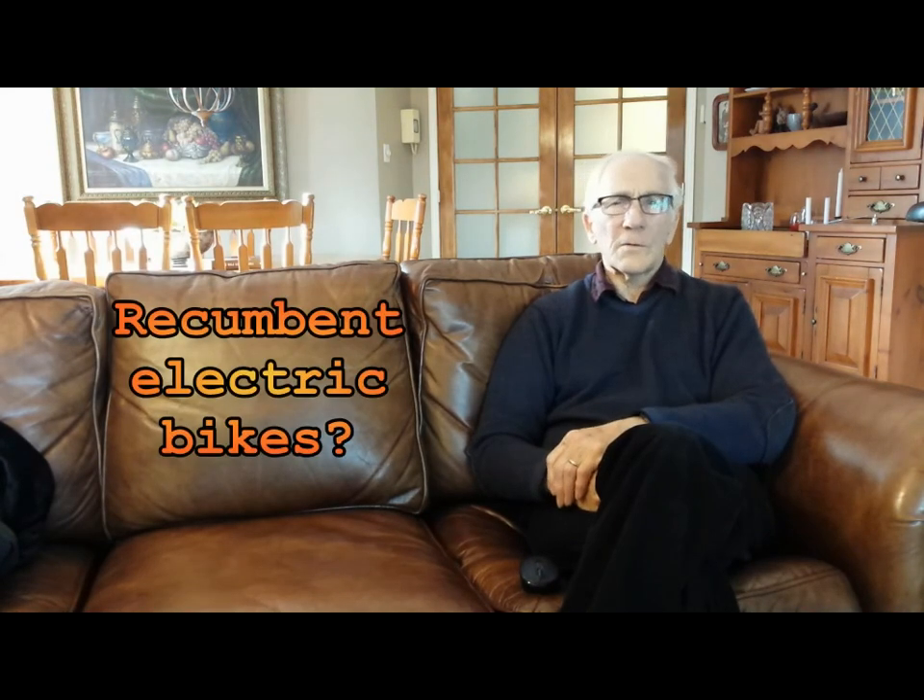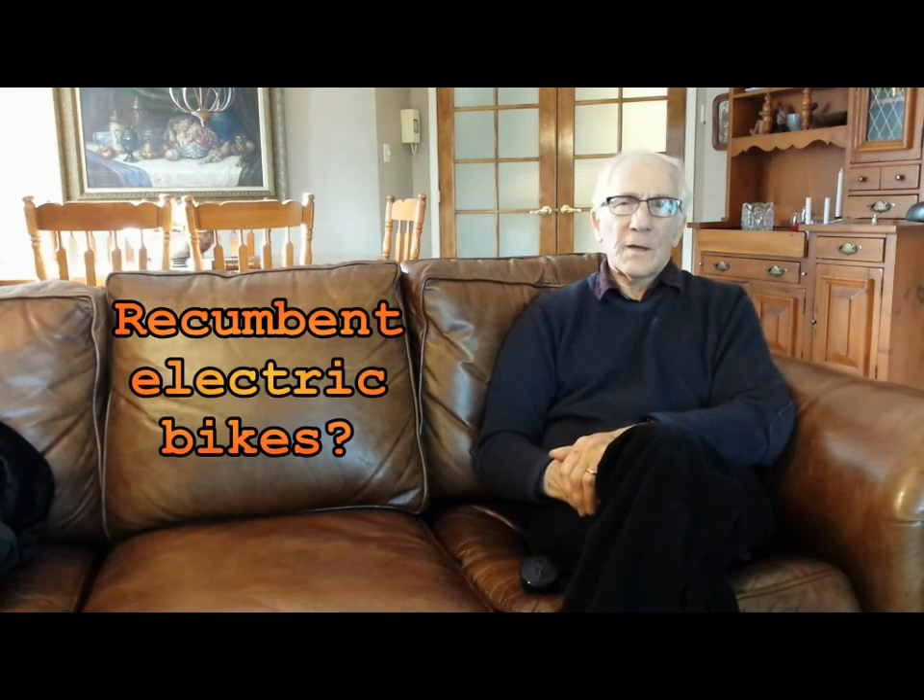Having said all this about electric bikes, there's one thing I'd like to know more about: recumbent bikes. I've never tried one, and I don't know of any electric recumbent bikes — though there might be some. I wouldn't consider the three-wheelers because they're simply too wide, but I would look at two-wheel recumbents. They look so comfortable and I'd like to be able to try one. If you have any comments or suggestions, please leave them in the comments, and look up my other videos. Thank you for watching.